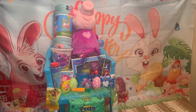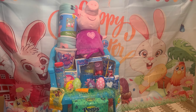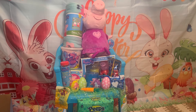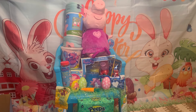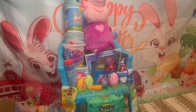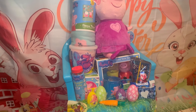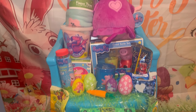Hey everybody, welcome back to my channel. I wanted to come on and show you guys this Peppa Pig Easter chair. I guess it's gonna be for a little girl. For some reason I was thinking Peppa Pig was a boy, but I guess Peppa Pig is a girl.